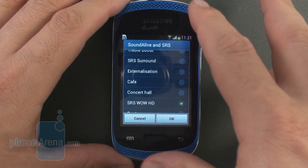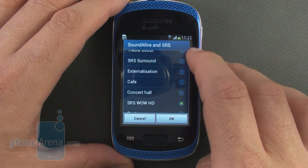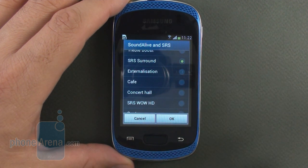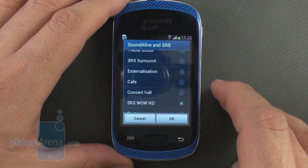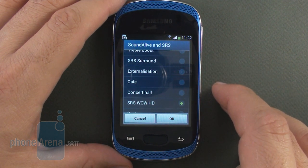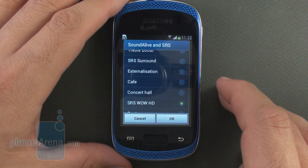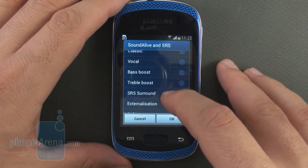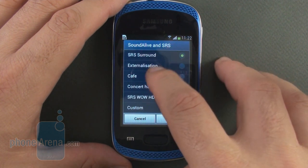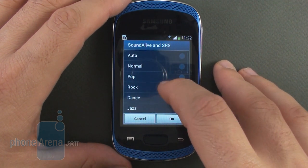There are two stereo speakers — top and bottom — at the front, and the supplied Sound Alive and SRS surround sound modes do make a difference in terms of intensity. Yet overall the speakers are nothing to write home about, not so much in terms of strength as in terms of sound quality, which is about average.